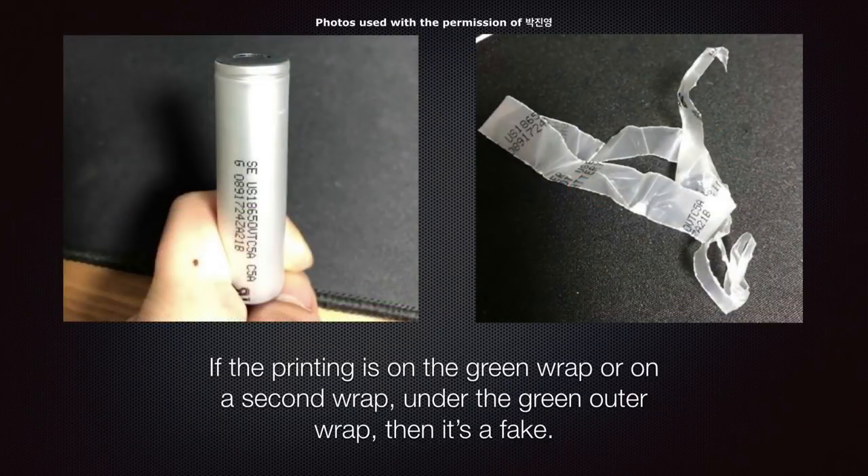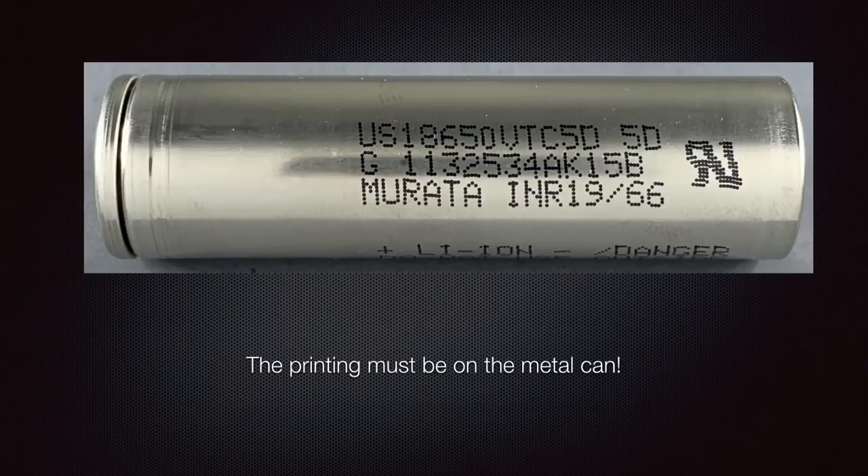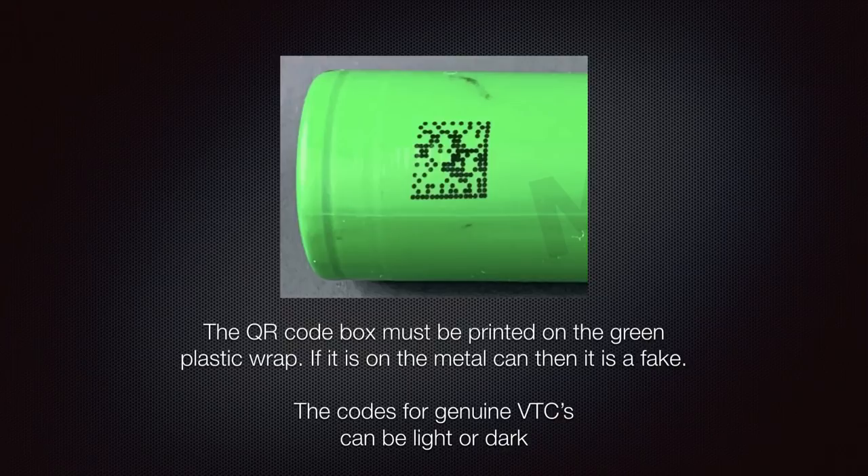Here are some ways to detect fake VTCs. If the printing is on the green wrap on the outside, or on a second wrap — like a translucent wrap underneath the green one — then it's a fake. The printing must be on the metal can.